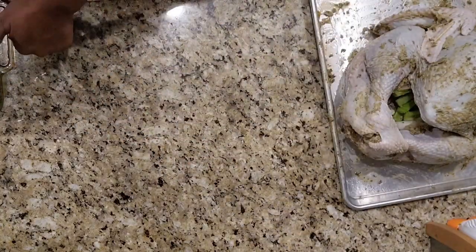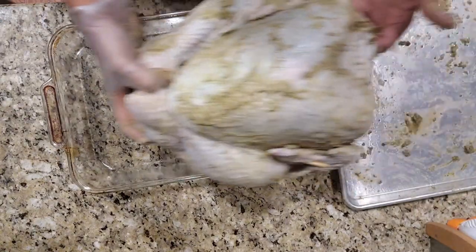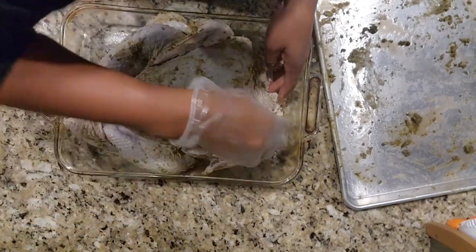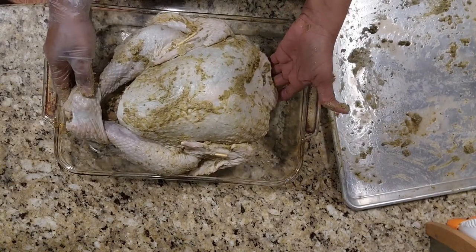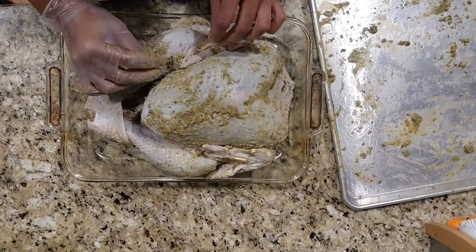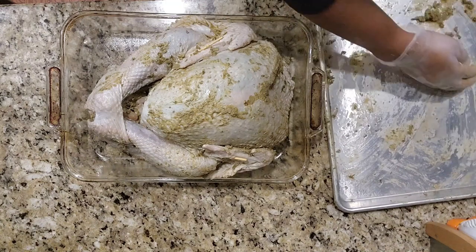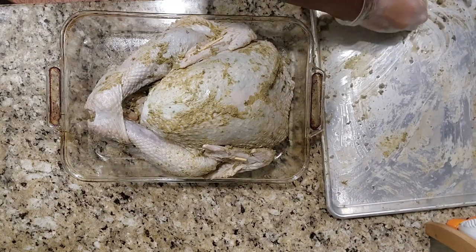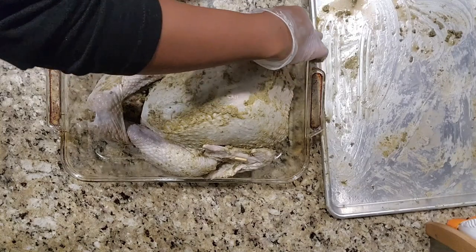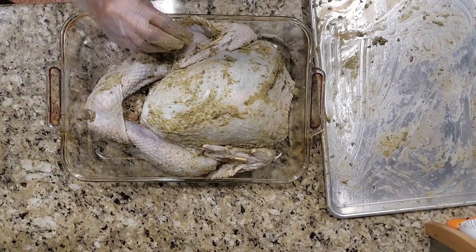Now we're gonna transfer it to the pan we're going to be cooking our turkey in — a good old glass Pyrex dish that I love to cook with. We're gonna place the turkey right in there nice and neat. Since I stuffed it with the vegetables, I'm just gonna tuck the skin in here so the vegetables don't fall out. The oven is still preheating, so I'm going to scrape a little bit more of that butter solution and dump it right in the center or anywhere I may have missed a spot on the exterior.